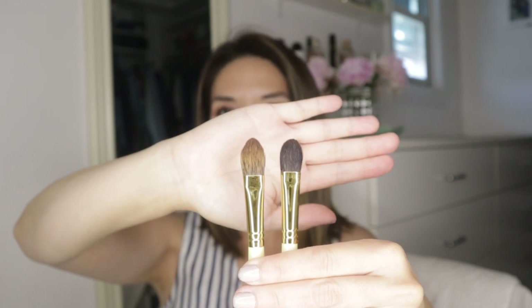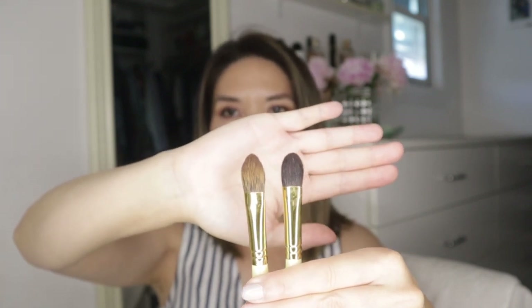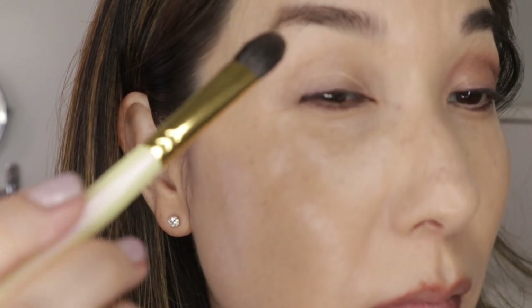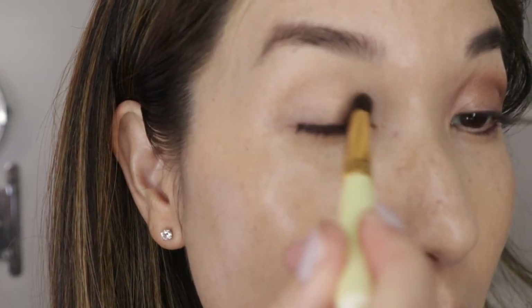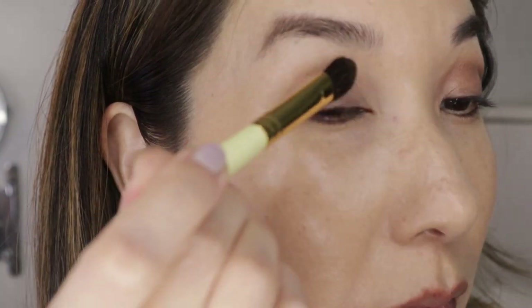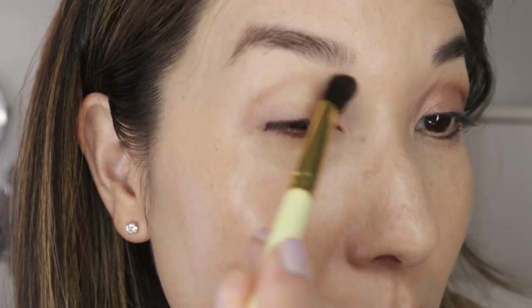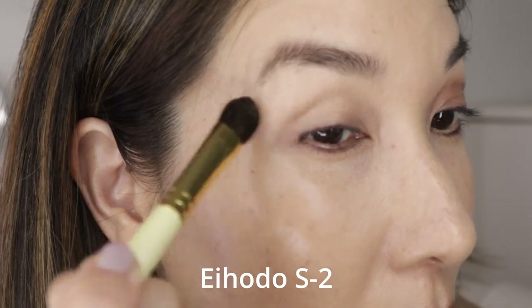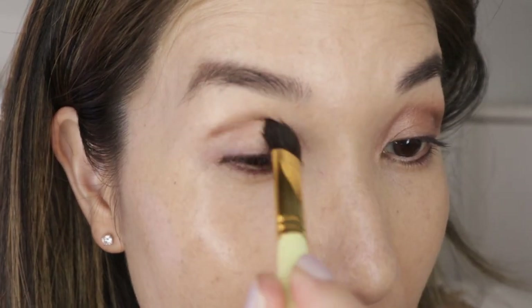I'm going to start with the two larger squirrel hair eye brushes — I have b-roll for both of these. When I got them I thought they were the same size, but this is the S1 and this is the S2. The S1 is Canadian squirrel hair and the S2 is gray squirrel hair. The S1 is a little larger and has more of a point. I used both — they're very soft on the eye, though not the best at blending. The gray squirrel is a little more flexible and silkier, but they're very similar.